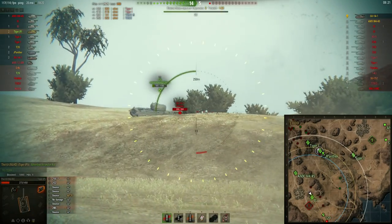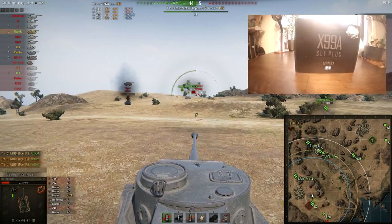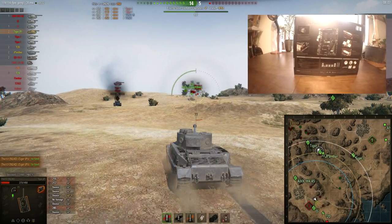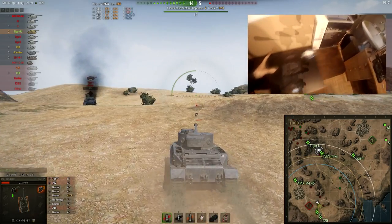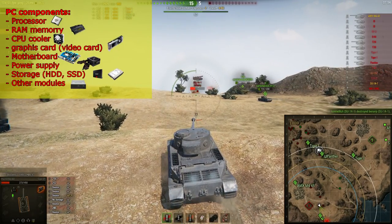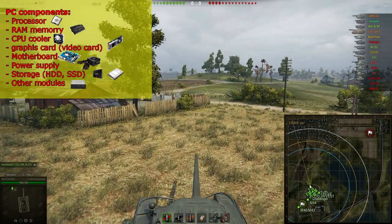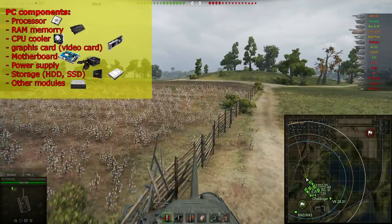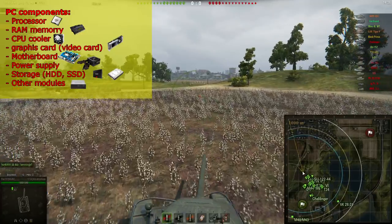So what are the components I have chosen? The most important components you need in your PC are: first of all, the processor — the most important component of the whole PC, considered the brain of the computer because it calculates the most important things. Next up, you're going to need some RAM memory, which I explain as the storage the PC needs to calculate on — it uses this amount of storage to perform its calculations.